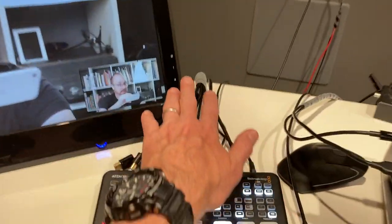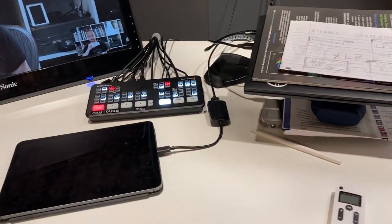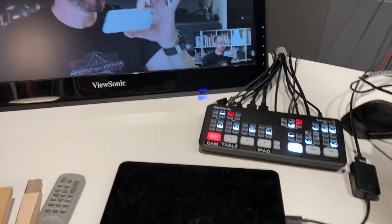I'll give you a little tour of how I have everything else set up. The important thing for me is cable wrap — keeping everything tidy. I'll walk through the different inputs.